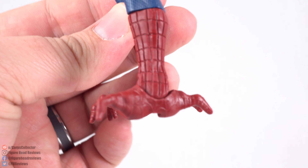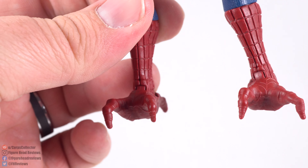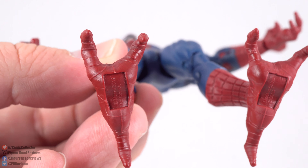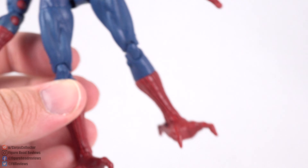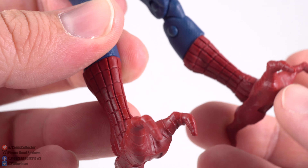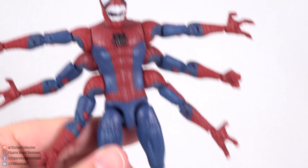One of the cool things about this figure is these big monster feet make him pretty easy to pose without feeling like he's going to tip over. You can have him leaning forward quite a ways and he does pretty well there. We don't actually have any peg holes at the bottom, which is a bit odd. But you'd have to place them where the disc porting would go, so I can understand why it doesn't have them. And like I said, it's pretty stable as is.